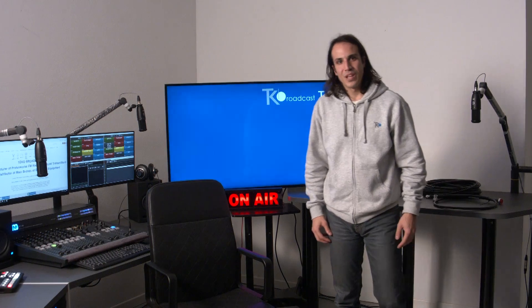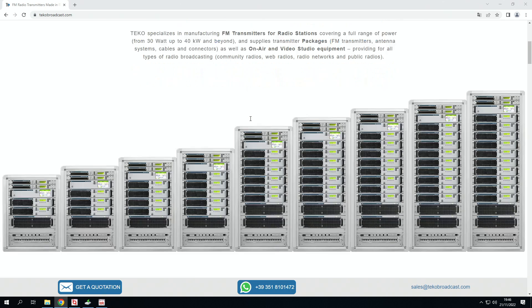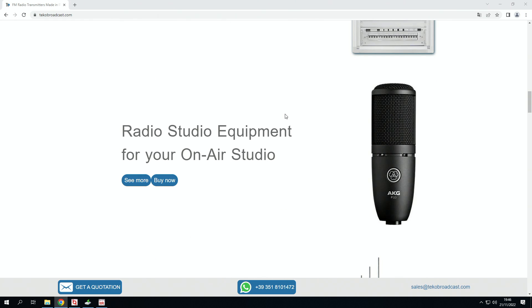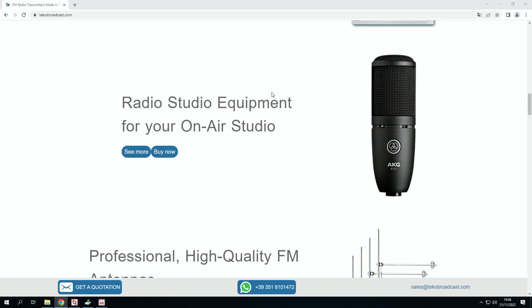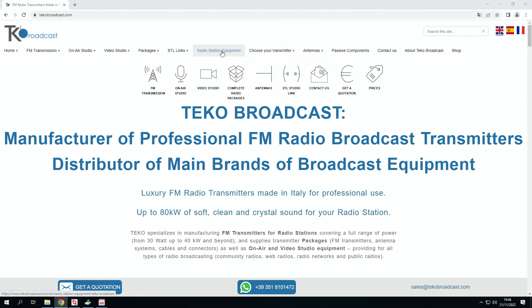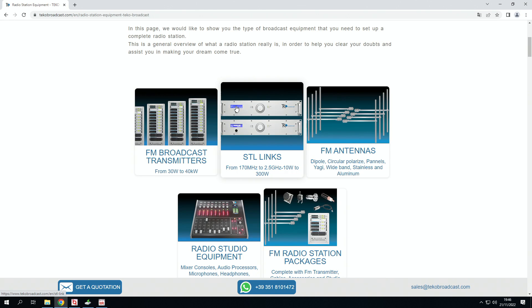Let's have a look at our website where we've got everything I've just said written down in the form of a guide. This is our webpage, takeoverbroadcast.com. As you can see, we manufacture FM transmitters and we also distribute radio station equipment for radio stations and video equipment too for television studios. We've got a section called radio station equipment, which is the one we're showing you today. This is a complete guide that mentions everything I've just been saying.